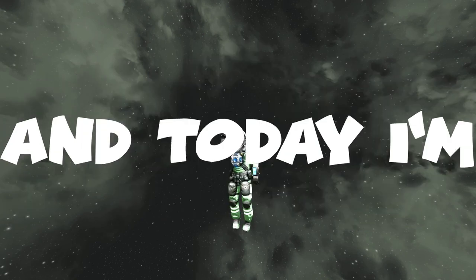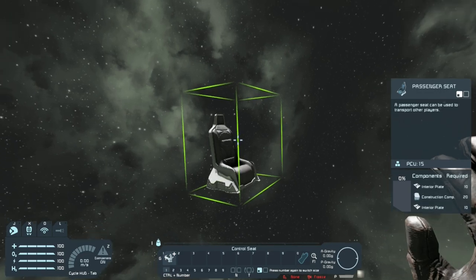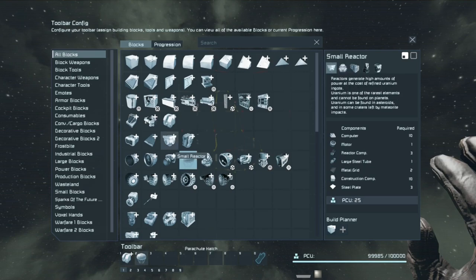Hey guys, it's Mr. Pickles and today I'm gonna be showing you how to build a bike. First, let's place a passenger seat just to get a really small cockpit. Let's grab a remote control, a parachute hat, and...